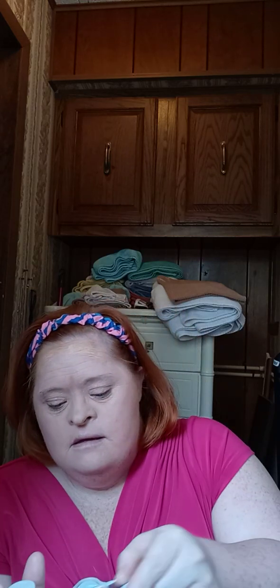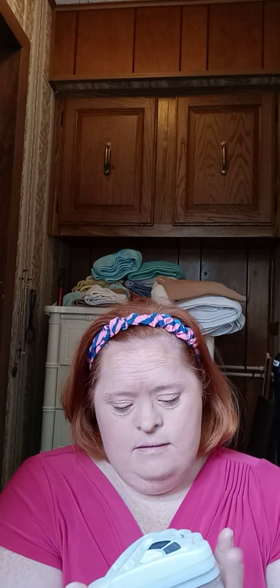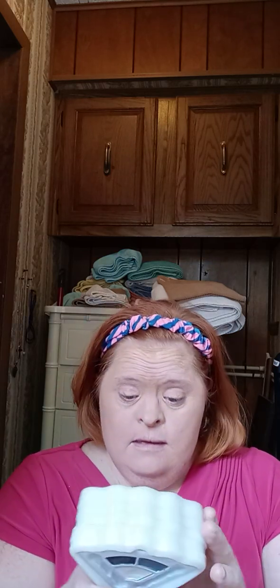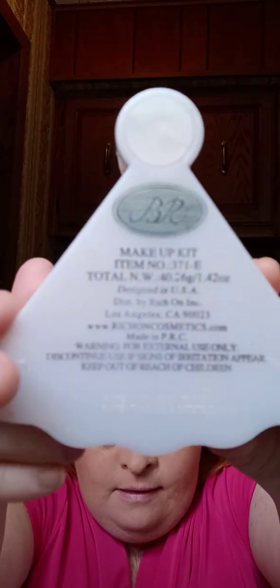This is a nice eyeshadow palette. Let me check — it's made in PRC. Actually, I'm sorry, it's made in Los Angeles, California. That's the back of the makeup item I'm going to use.